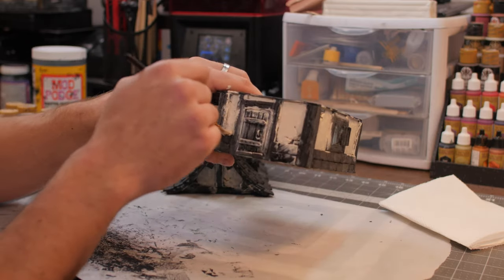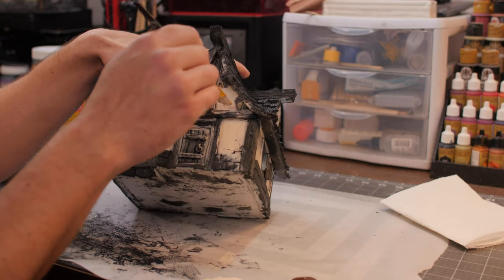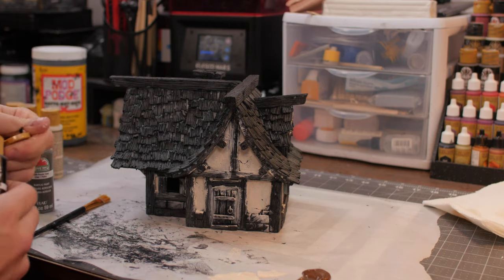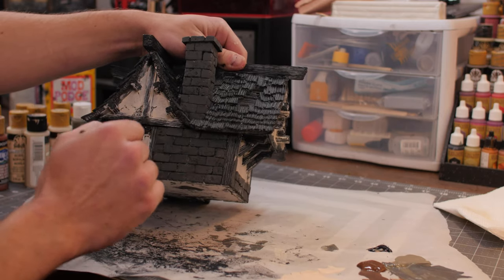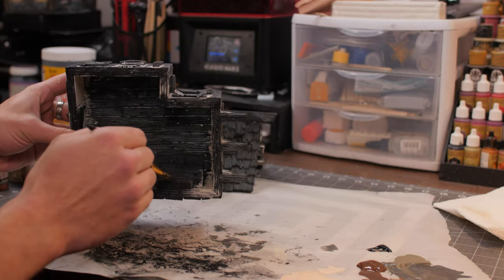Not worrying about accidentally painting the wood or stone areas. I'm doing a quick second coat here because the black paint kind of shows through the lighter color. Now I'm taking some pewter gray from Apple Barrel and mixing it with some licorice paint from Folk Art to make a dark gray, and we're going to coat all of the stone areas — the chimney, the inside fireplace.